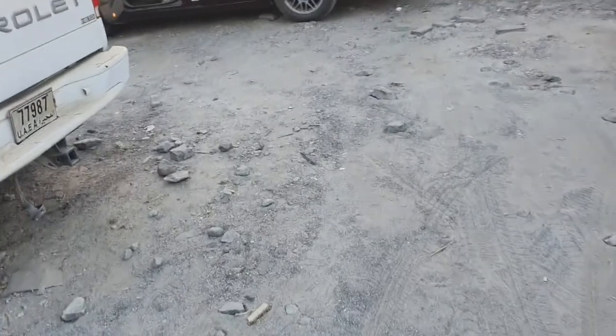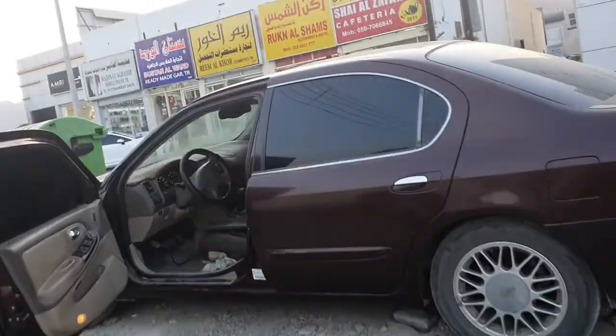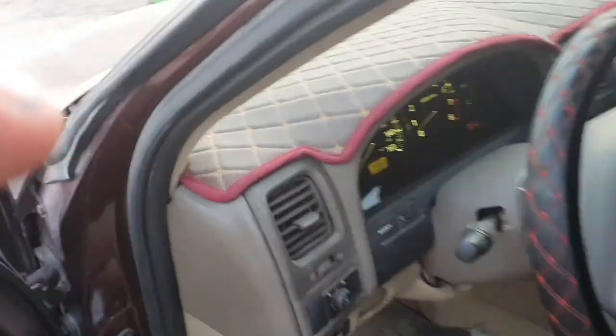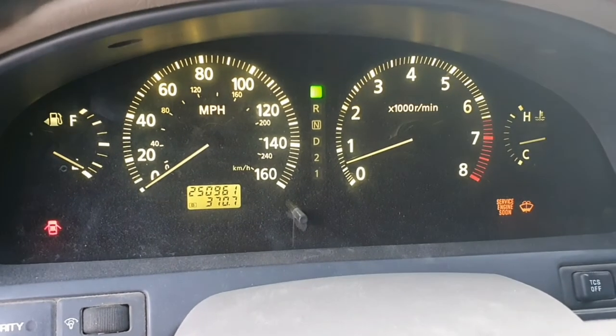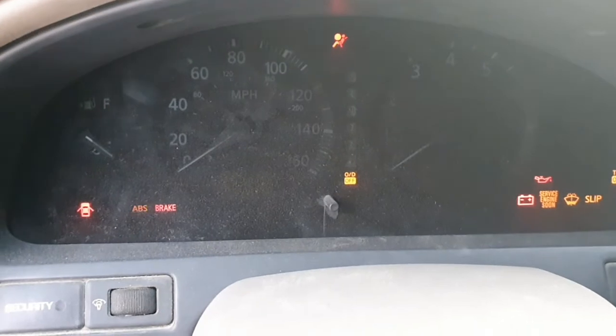Nissan Maxima 2001. Customer complaint: when starting the engine, long crank sometime. I checked and diagnosed the car — we have code P1335 and P0335.